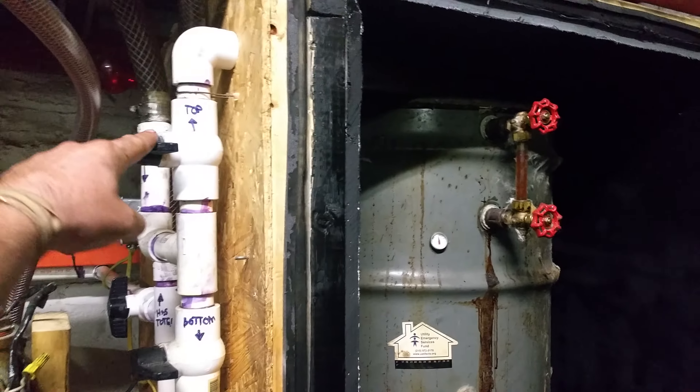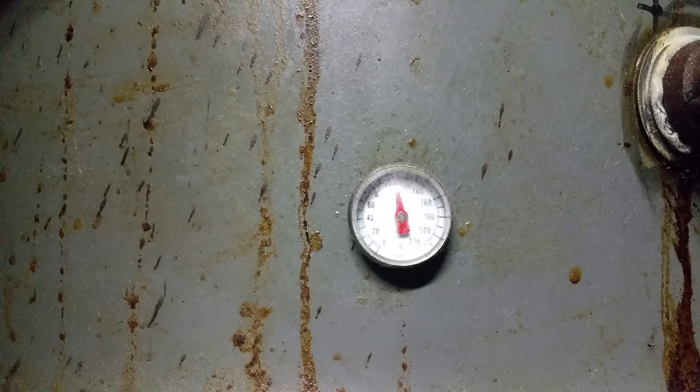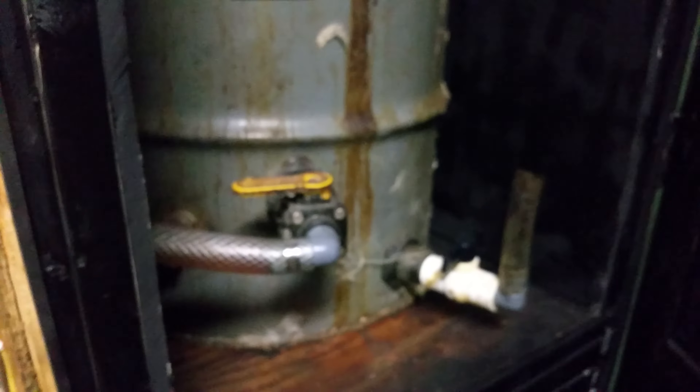Inside here I have two 55-gallon drums that are the exact same. If you open the top valve, it grabs your feed and fills the top drum; if you open the bottom valve, it fills the bottom drum. Inside each drum, I drilled a hole and put in a meat thermometer — it tells me the temperature inside. You drill the hole the exact size, cake it with JB Weld, and slide it in.